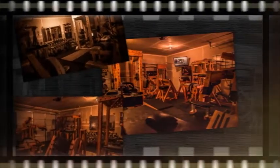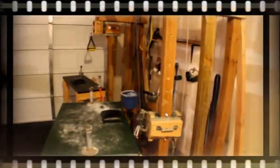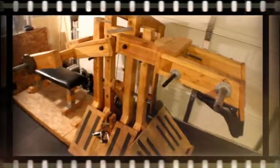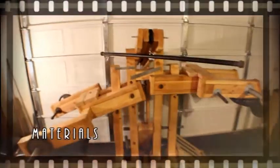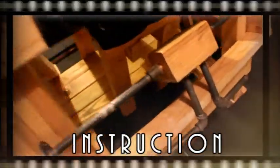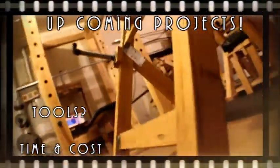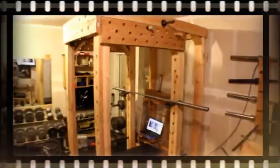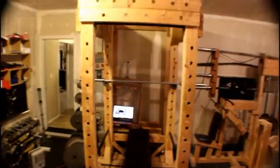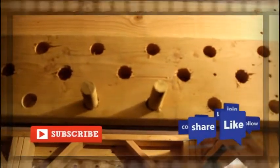Hey everybody, welcome to my new video series 'How I Built the Craziest Gym Ever.' The series will include several episodes carefully explaining each piece of equipment I've built in my home gym. I'll be sure to cover things like a list of materials, a basic cut list, dimensions, and general instructions on how to assemble each piece of equipment, including tools used, time, cost, and future gym equipment projects. Be sure to subscribe and leave a comment below.